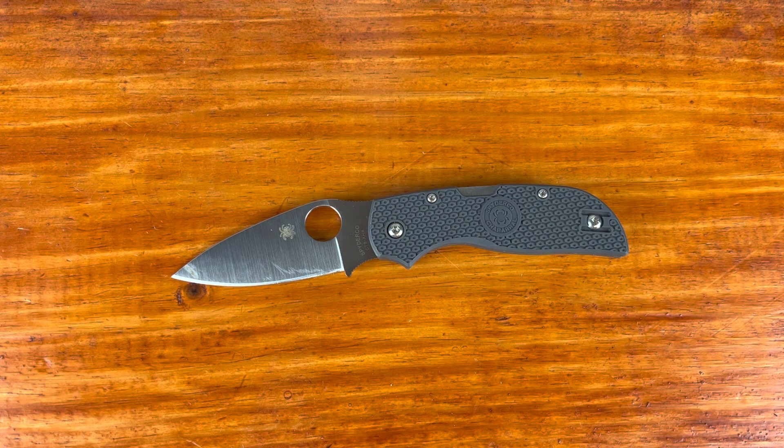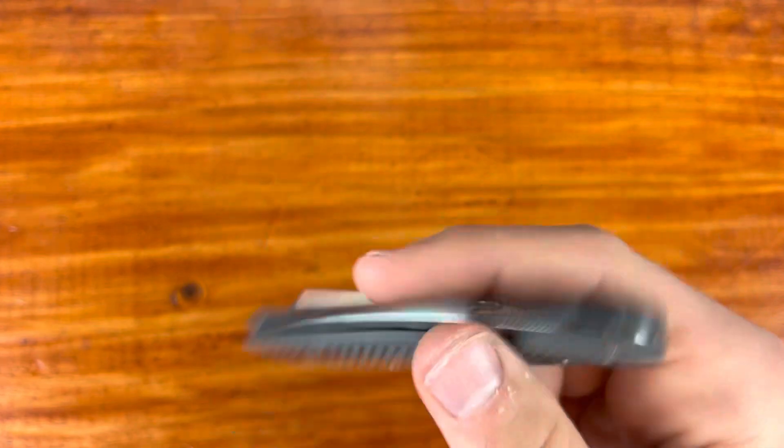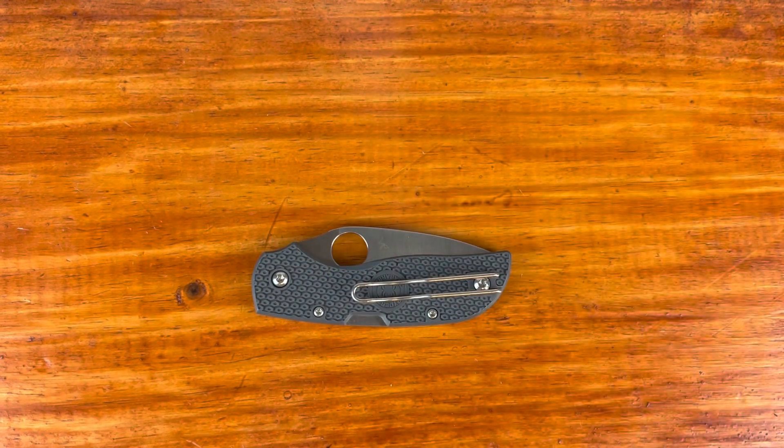Now let's talk about carry — hard to beat on this. The wire pocket clip is really good; I like the wire clip and it does a great job. You don't feel it in the hand. You could carry this in your lightest weight shorts possible and have no issues with it. If you're someone who wears athletic shorts a lot, this would be a great knife for it. This knife does a great job carrying — you lose it in the pocket — and it's just very nice to carry around.